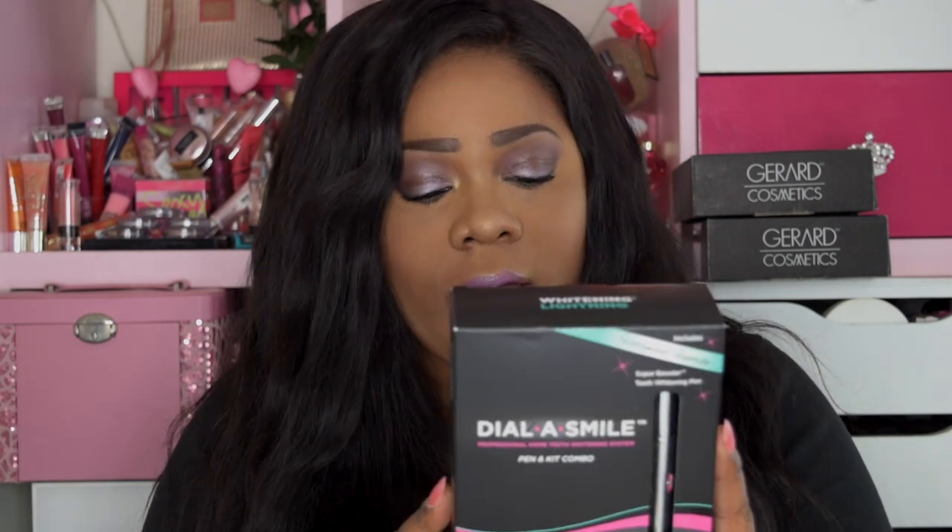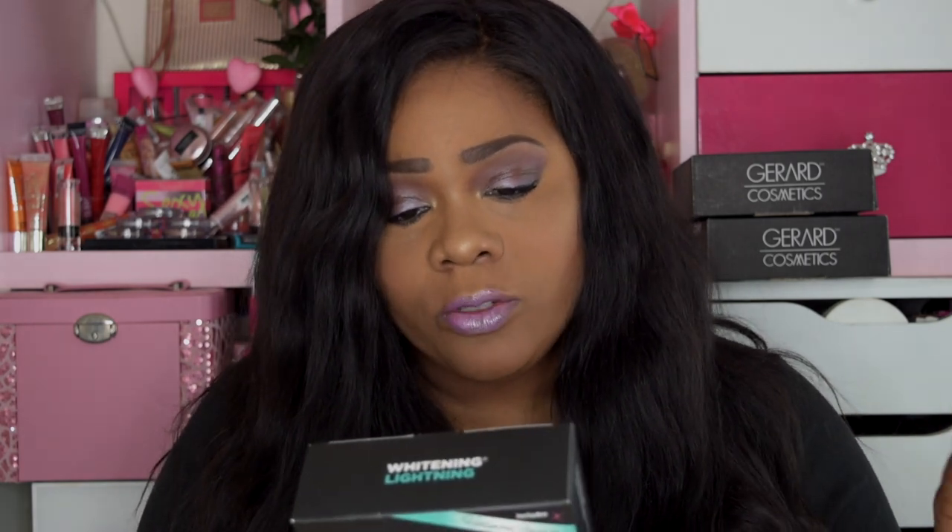This review is going to be on the Dollar Smile by Whitening Lightning, also known as Gerard Cosmetics. We're going to see how white I can get my teeth in 20 minutes. It says whiter teeth in just 20 minutes, with three complete professional treatments — a pen and kit combo. It comes with this Hollywood pen, a super booster teeth whitening pen. Let's go ahead and unbox this.